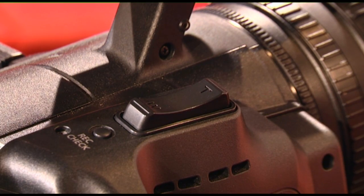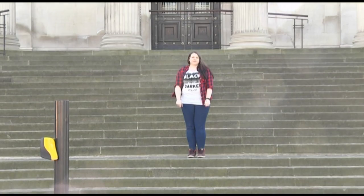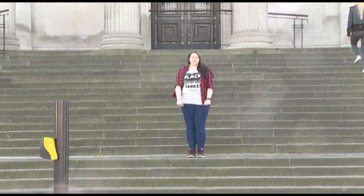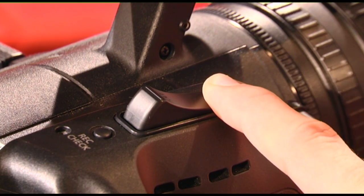The W button, which stands for wide, will give you a wider angle on your shot and is used to give a greater area of view — an example would be wide shots. Pressing the T button, which stands for telephoto, will give you a magnified view of the shot. An example would be close-ups.